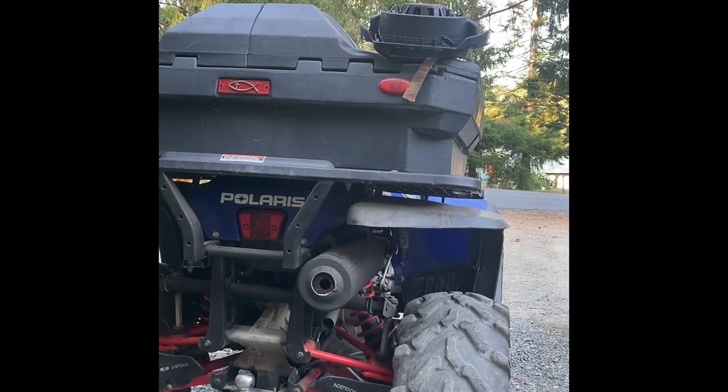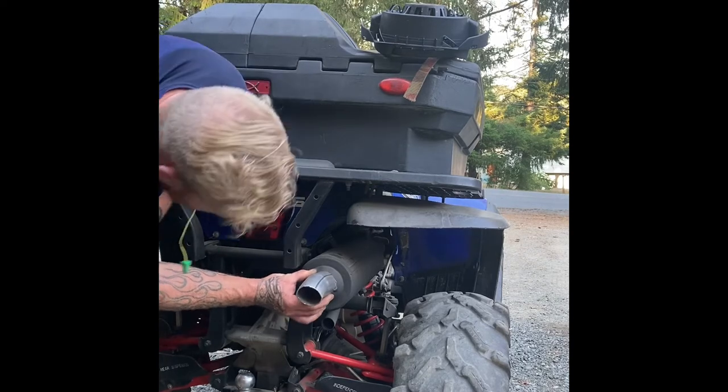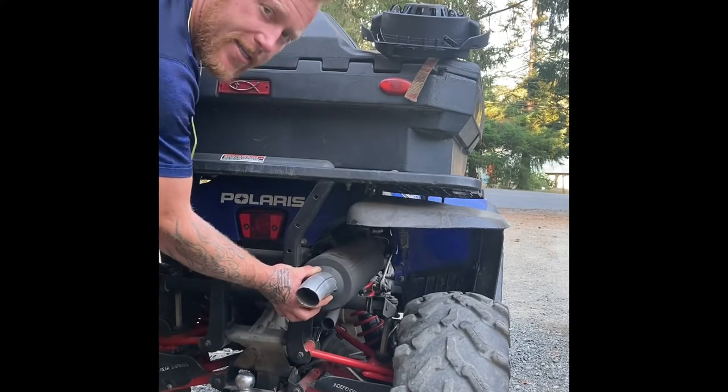Not bad. Let's go put a tip on there. Take a tip — that's about right. Yeah, it's looking good.